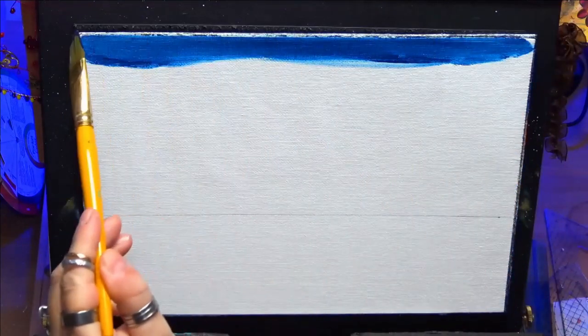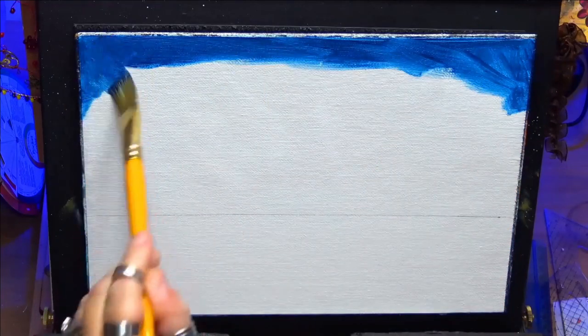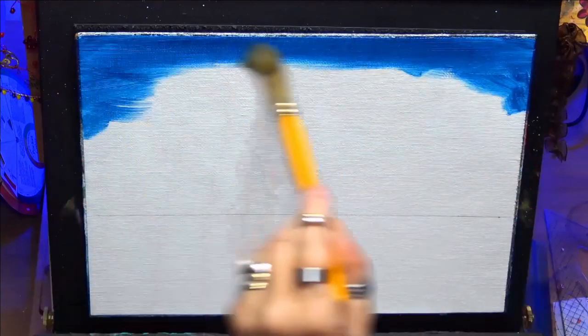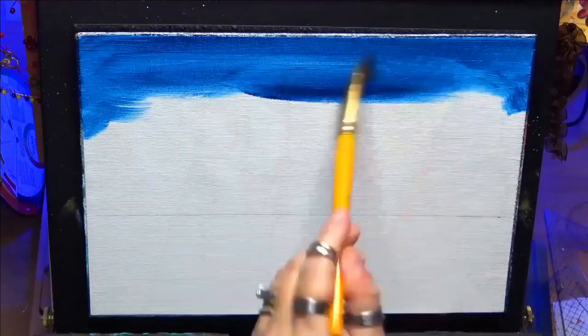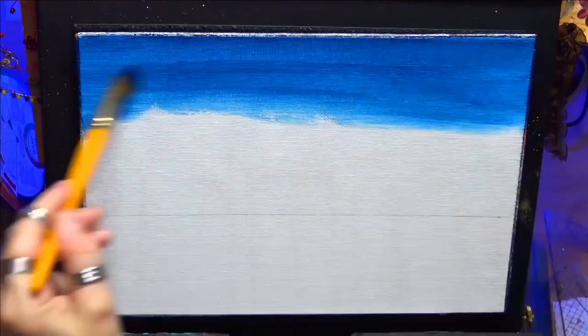Hi guys, welcome to my channel. I'm Chrissie. Today we're painting a little ocean scene with some rays. I just wanted to show you how you can put some light rays into your artwork. So this is an excellent study I've created for you.